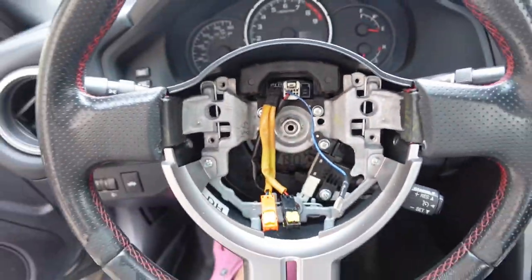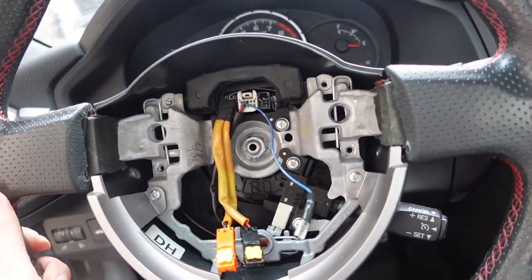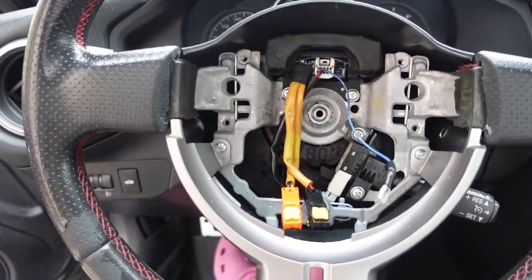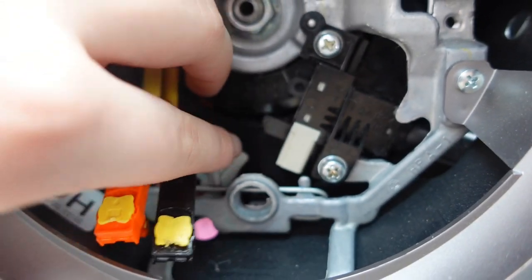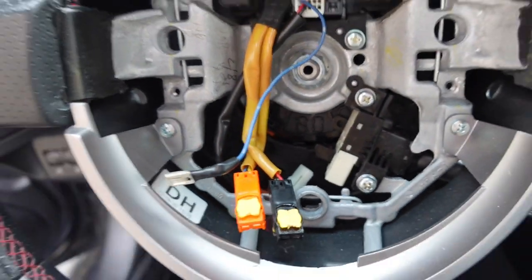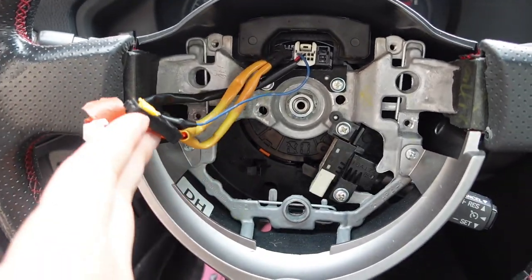You're just gonna unplug everything. After that, you're going to put your little flat head in here. Now we're going to take off the center nut — but we're not going to take it off all the way, just enough to loosen the whole steering wheel. I also unplugged this wire that was connected here. Make sure you unplug everything and get it out of the way, and be careful with the wires.